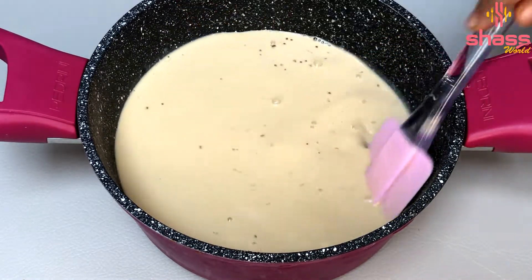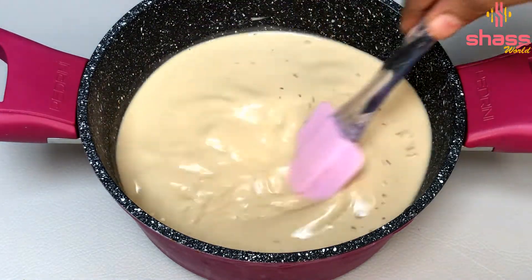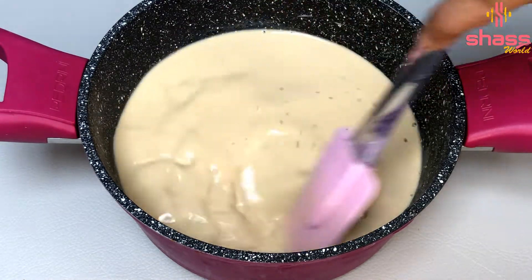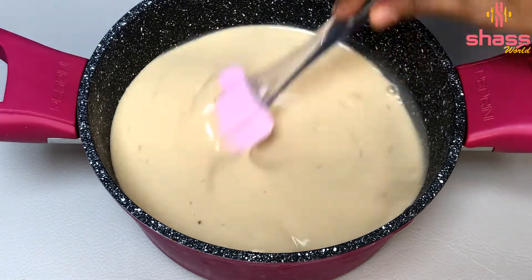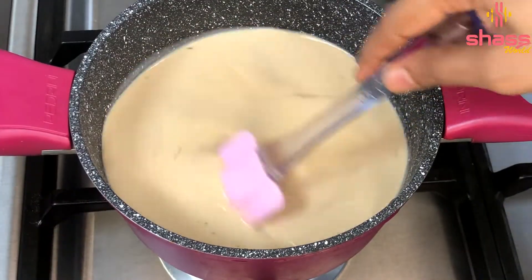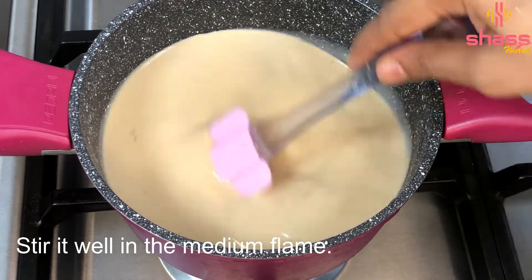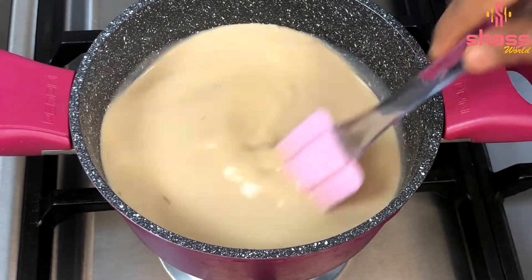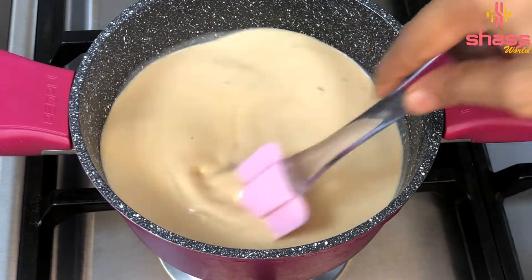If you want to cut it, we will mix it in the pan on a medium flame. We have mixed the cornflour in the pan. We will mix it into a thick mixture.